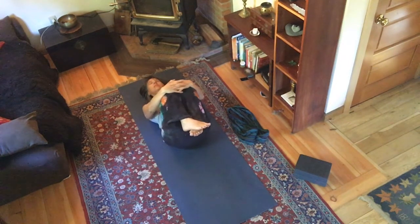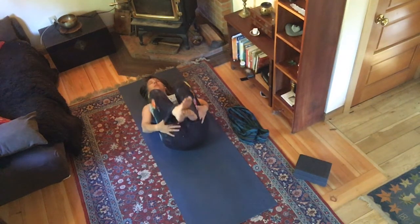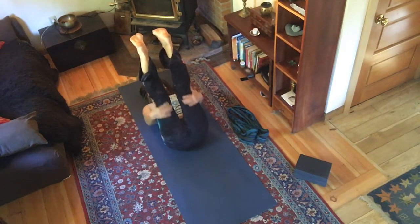Come back to center and breathe into your belly. As you exhale, let the back of your pelvis relax, your shoulders relax. Take a big breath right across your upper chest, and as you exhale let your shoulders relax. Then slide your hands behind the back of your thighs and take your legs up.